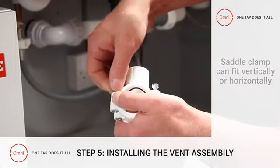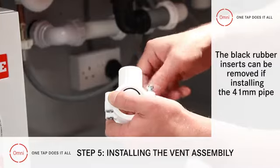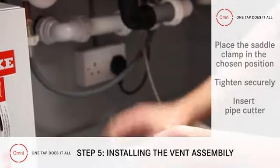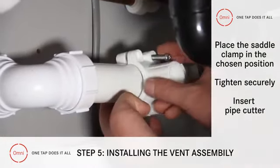Separate the two halves by unscrewing the four nuts. If you're installing the 41mm pipe, you can throw away the two black rubber inserts, but keep them for the 32mm. Replace the saddle clamp in the chosen position.